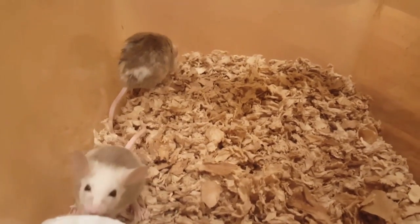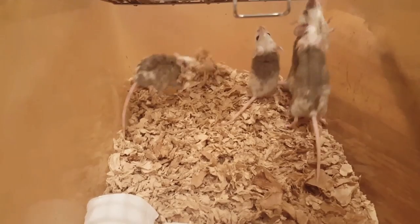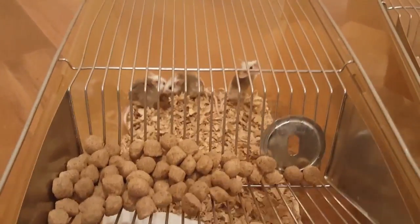They've already started doing something over there in the back corner, making a little nest — look at that! I love watching these guys. And I'll just clip the lid back on.